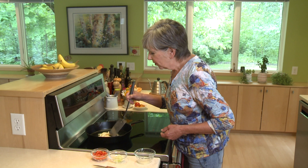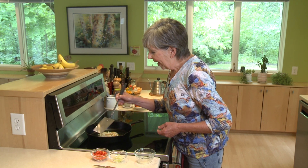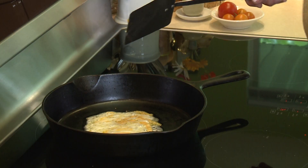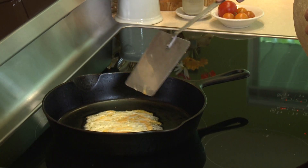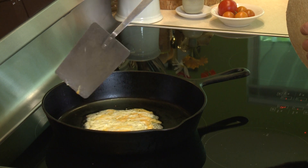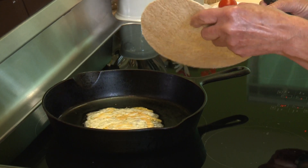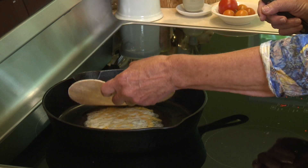I'm just going to wait for it to get melted and bubbly and a little bit brown around the edges. So now you can see that my cheese is melted, it's really bubbly, and it's starting to get a little brown around the edges. At this point, I'm going to put my tortilla right on top of the cheese.